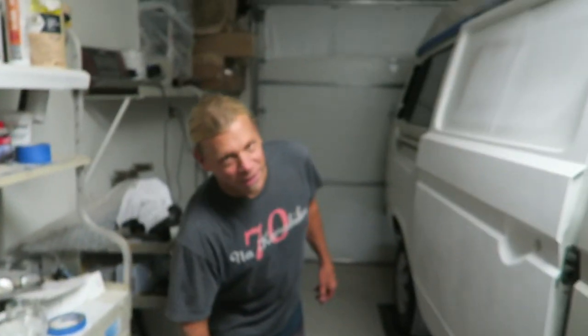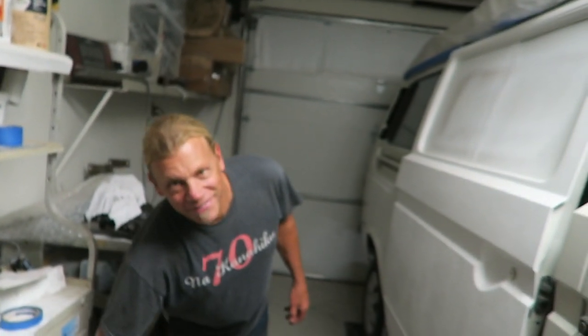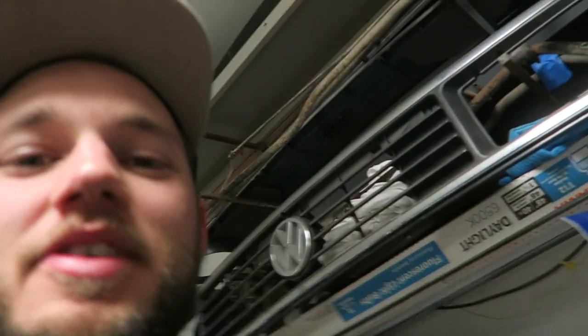Super clean as well, but unfortunately a palm tree fell on it. And a driver with no insurance hit it as well. Super sad because that van was super clean. But this is an awesome replacement, especially after it's four-wheel drive.